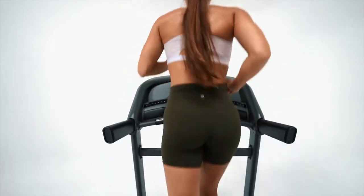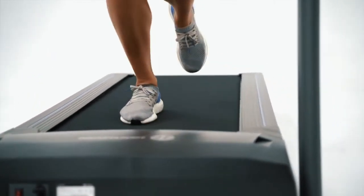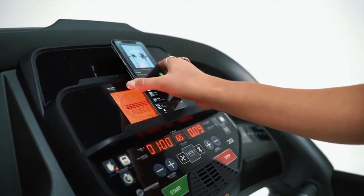The ultra-quiet Johnson Drive system also runs at lower RPMs, making the motor cooler for long-lasting performance. The Bluetooth connectivity syncs your device to the integrated speakers to stream media with crisp, vibrant stereo sound.